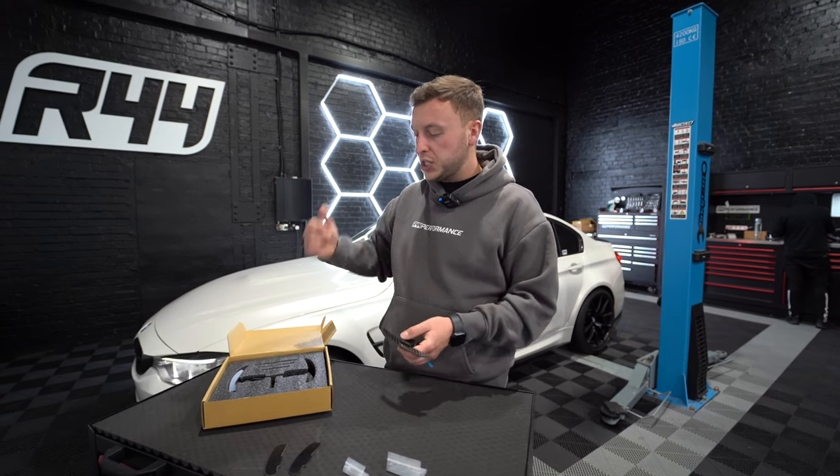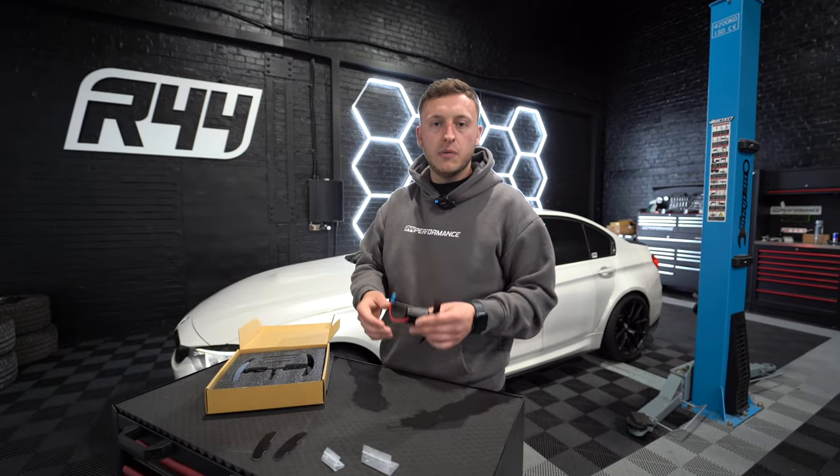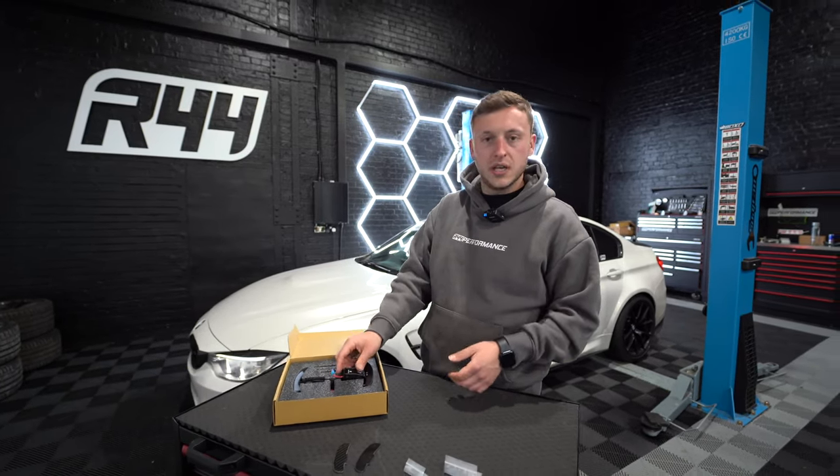Let's get in the car and show you how to remove the F-Series steering wheel. Then we'll bring the wheel to the workbench and show you how to install the paddles. They're a quick install so let's get it done.